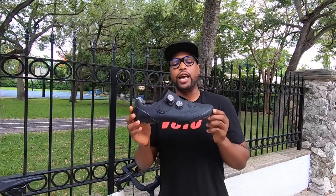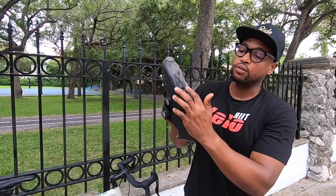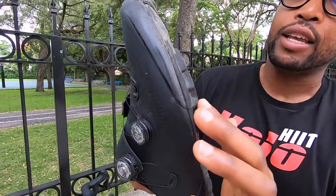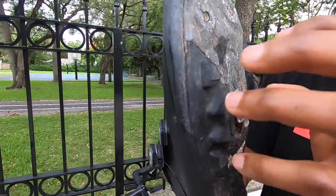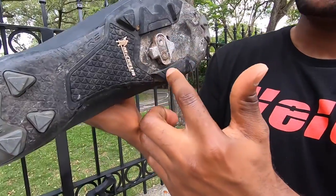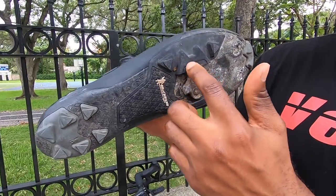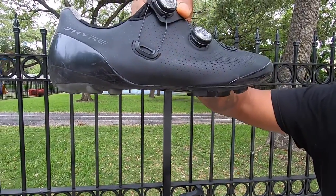Now we have the mountain bike cleats — these are the SPD style cleats. The difference between this and the road style cleat is that the cleat is recessed, as you can see here. Whereas the road style cleat extrudes from the sole of the shoe, this one is planted in between a piece of rubber on the sole, which makes it easy for you to walk just like regular shoes.